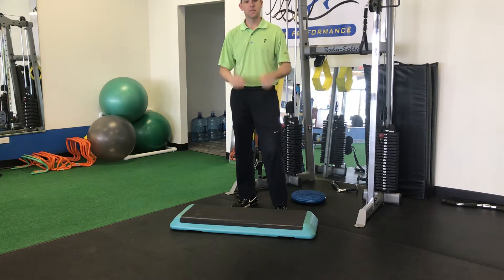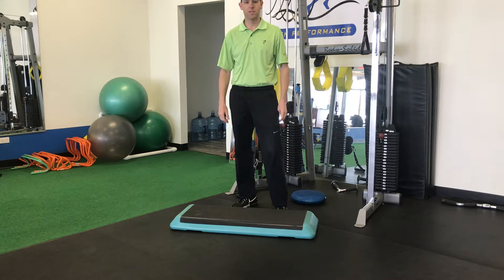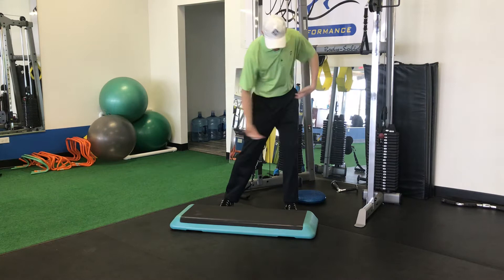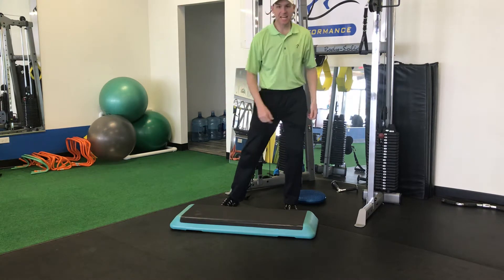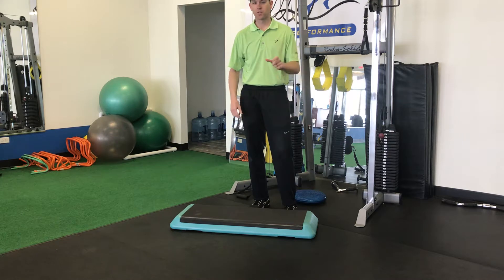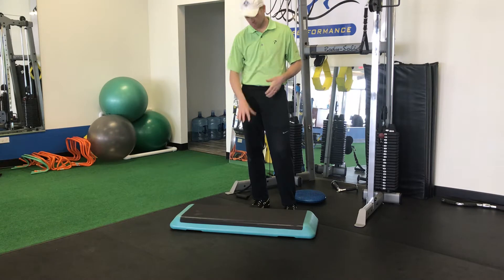Welcome back. This month I want to show you a couple things you can do if getting off your back foot and shifting your pressure into your lead side has been something you've been told to do, or if you're a good player and you know you're having trouble with it and you're hitting a sticking point.